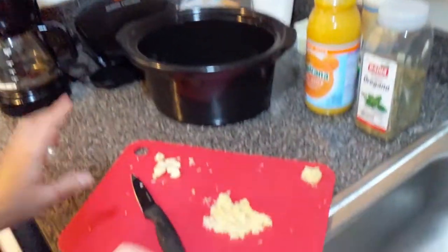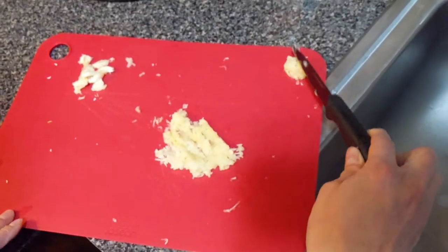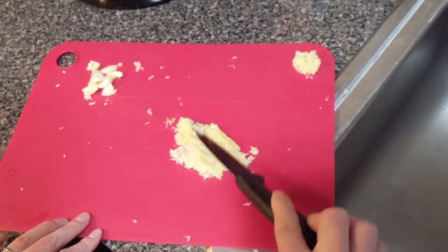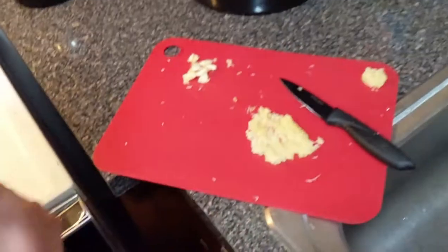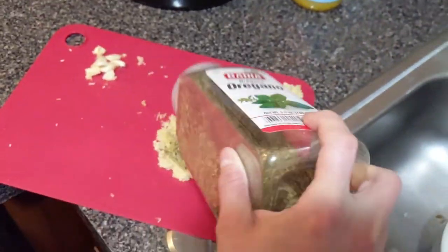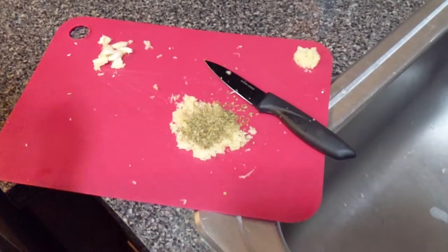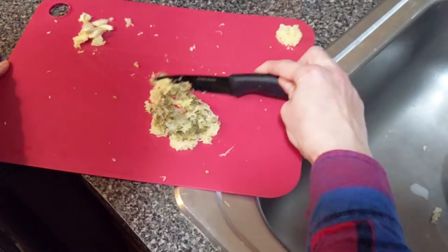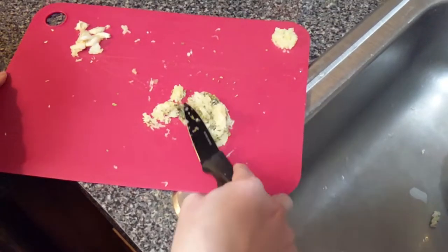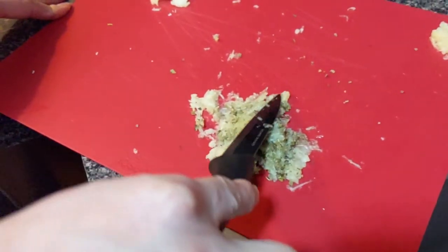Normally I have a mortar and pestle, but I didn't, so I used a grater. I grated seven cloves of garlic — this is for the marinade — seven cloves of garlic. And you want it juicy like this; you want to bring in all the juices. I'm going to put oregano all in it. These are the main two ingredients for the marinade.